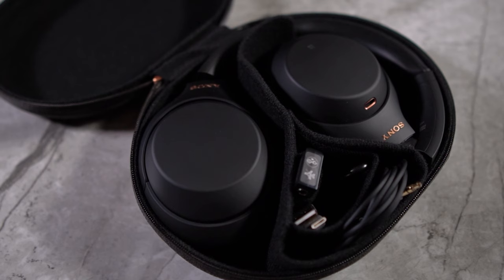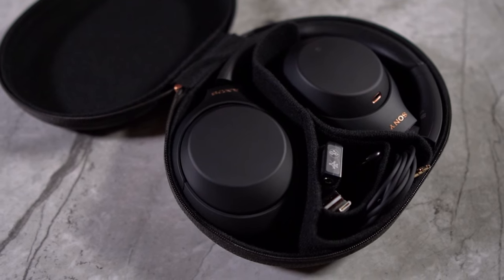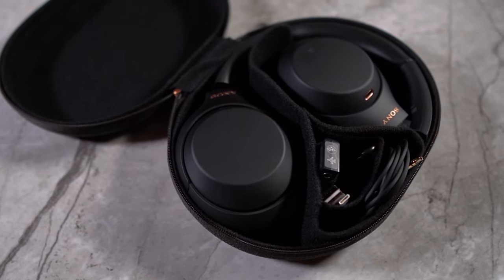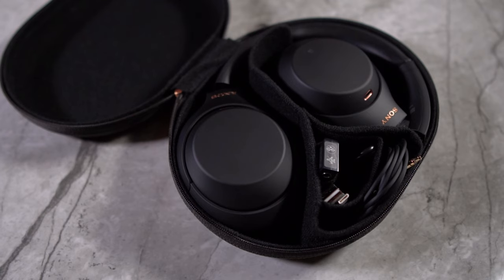The headphones fold inwards, making them smaller and nicer to put away, though you can't really fold both ear cups in without twisting the plastic a little too much. The case fits everything you need. Both also have really great battery life and do a very good job of getting you through your day. The earbuds have a different setup because the case itself can charge them, whereas the headphones rely entirely on their internal battery capacity.